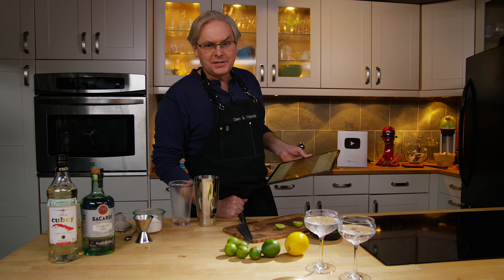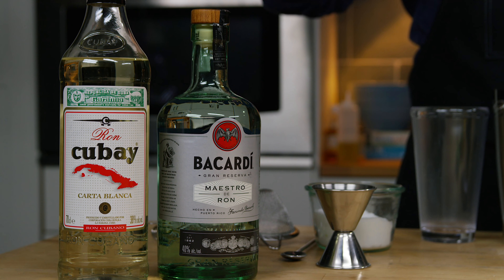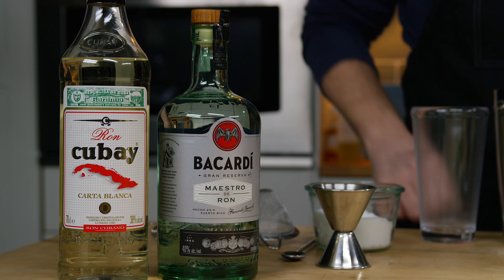Welcome friends, welcome back to Cocktails After Dark. Today we're going to do a daiquiri because so far we haven't really done too many rum cocktails.